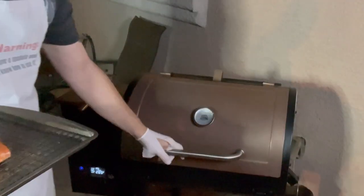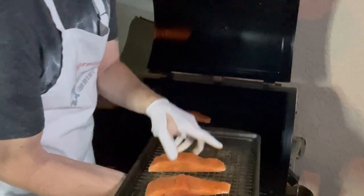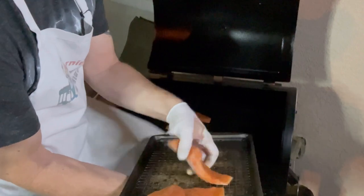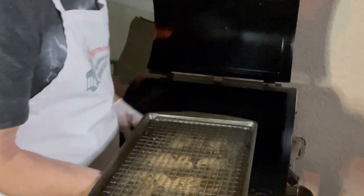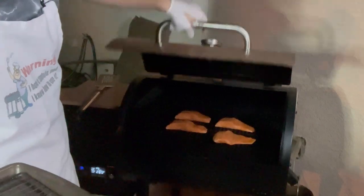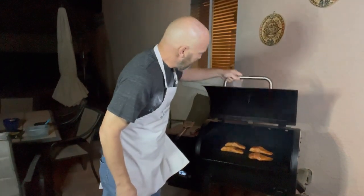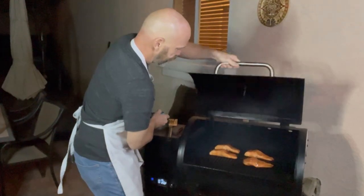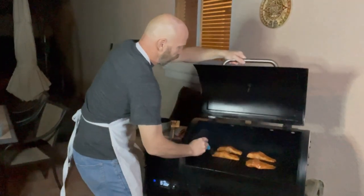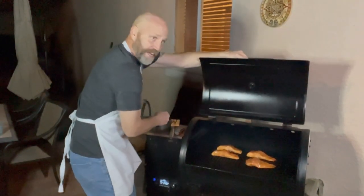This is ready for the grill. I've got this Pit Boss set at 350, so it'll fluctuate between 300 and 350. We'll set these right on the grill. It's going to take about half an hour — we're going to cook these until they hit an internal temperature of about 138°F. That's a little over medium; we'll let them rest and they'll come up the rest of the way. In about 15 minutes I'll come back out and glaze these again. Sure enough, after about 15 minutes they're looking beautiful, so I'm going to glaze them one more time, drizzling gently so we don't agitate the spice crust.